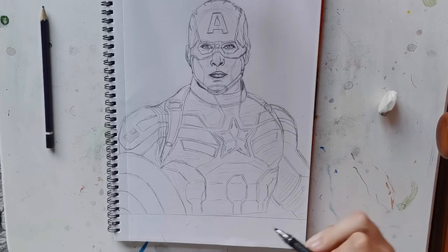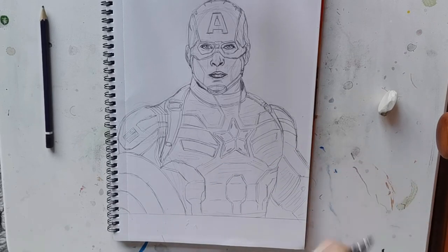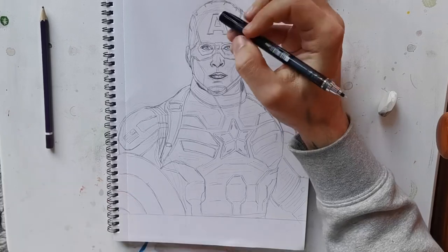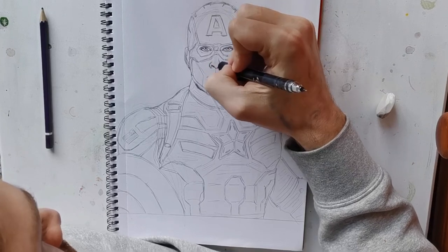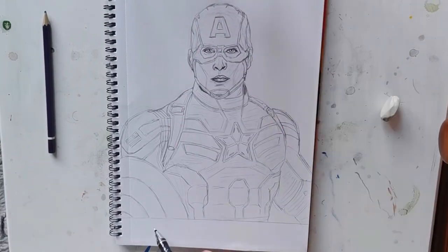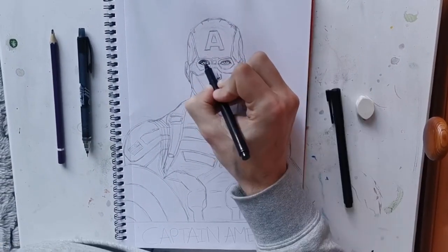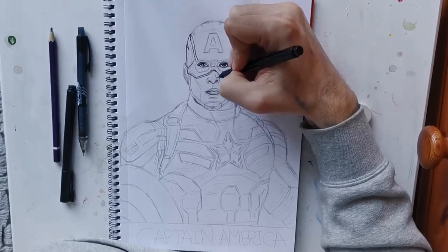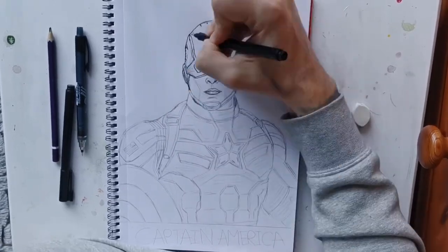Cap Captain! So there we go — it's pretty much finished. Just rub out some more of the guidelines. I'll probably go over it in a biro anyway and then rub out all the pencil work — that's what I did on the DC tutorials. Now I'm going to go over it with a black biro, go through the thicker parts of the lines to make it stand out a little bit, and rub out all the guidelines. And that's it — pretty much done. Thanks for watching. We'll see you in the next video, which will be Thor I believe. See you next time.